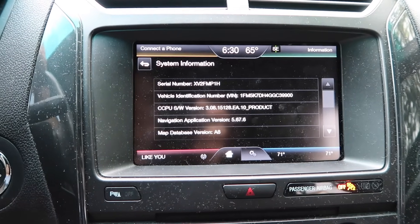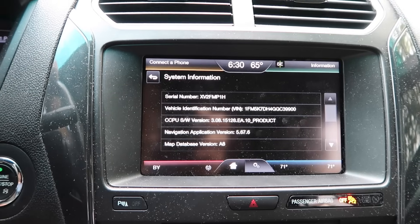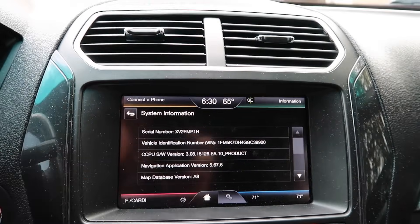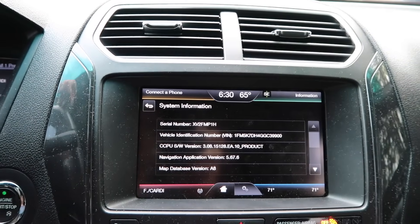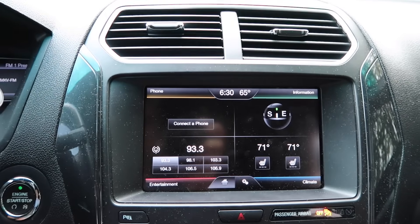Also, if you notice here it says Navigation Application Version — that's good to note. If you don't have that listed, you'll also want to make sure you get that installed. I'll put that link in the description. It goes on the thumb drive and you install it just like you would update the version of Sync.